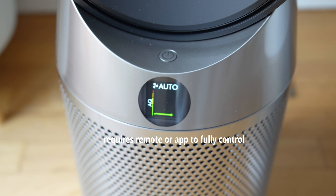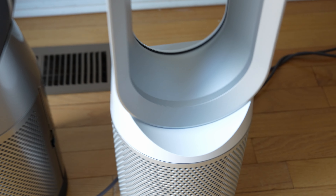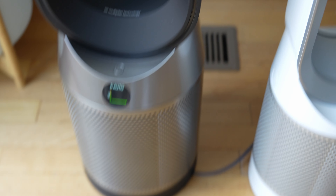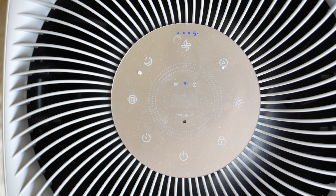There's no real easy way to make adjustments without the remote or the app, and that's another limitation. You can't really do much because it only comes with one button — that's a design choice Dyson made. On the Levoit, you can see all the buttons right on the display.